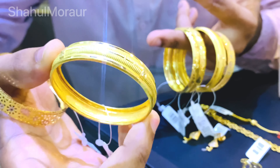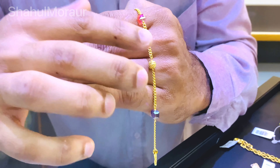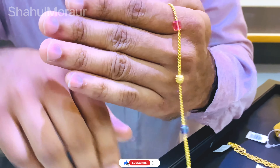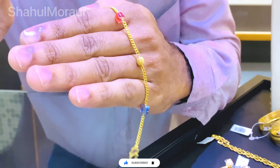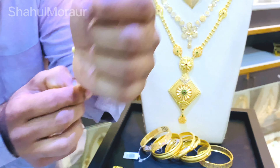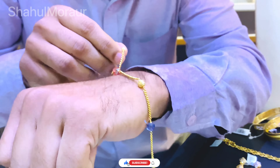I have made the bangles - the total bangles are made in light weight. These bangles are made in Bombay work, 8 grams. This is the second item in Kerala work, which is 6 grams of bangles.